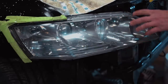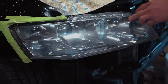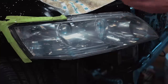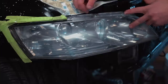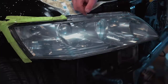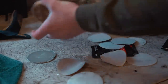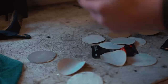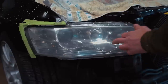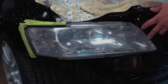Right off the bat with that 3000 grit, not even polished out, it looks a million times better. That completely took off all the oxidation and yellowing. There's no need to do the 800 or 500 grit. If your headlights are pretty bad you'd start at 500, hit the 800, then the 3000, and buff it out. Now it's time to move on to the buffing part — I'll take off the 3000 grit and throw on the buffing wheel.